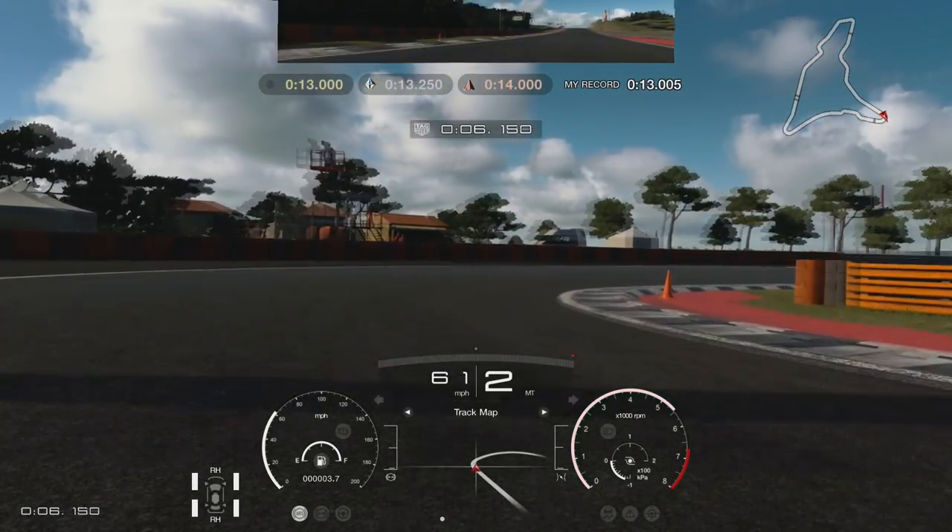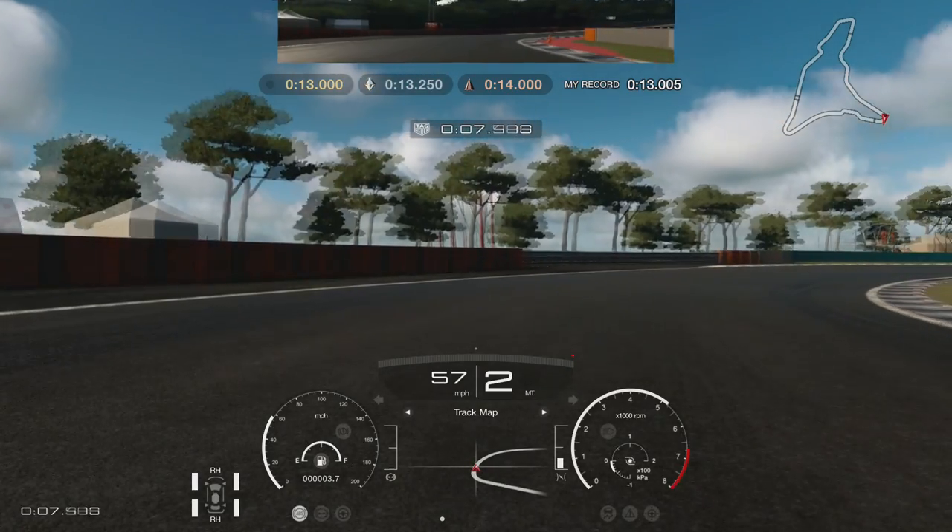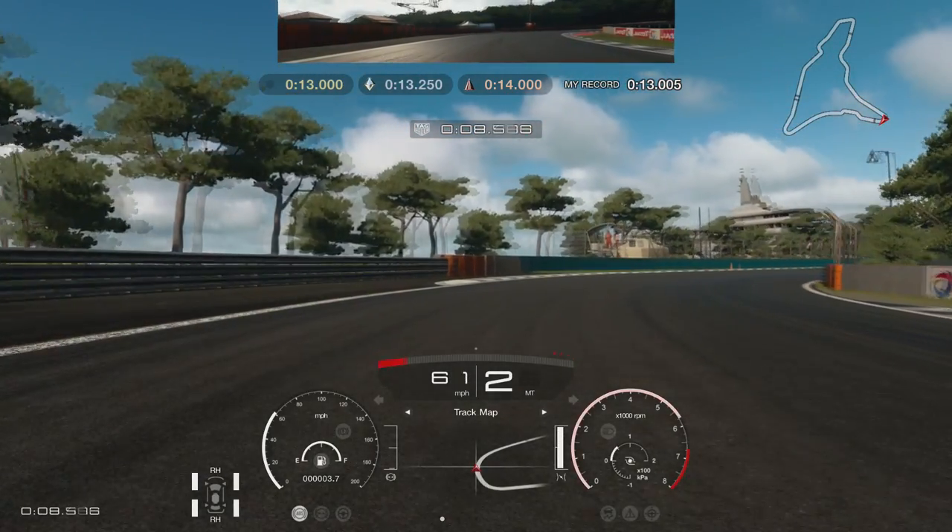Be very patient with accelerating out here — I found the car to be a little twitchy. Apex at the red tarmac where the cone is and just smoothly out to the left for the finish.